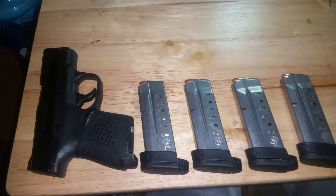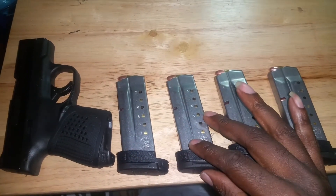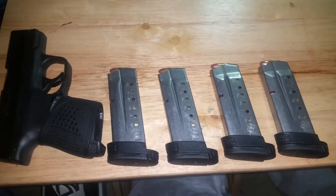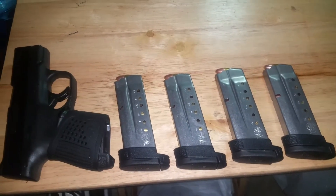Here are the magazines I have for it. I don't get a lot of time in with this because I'm really working on being proficient with my rifles, so I've been shooting my rifles a lot more than my 9mm handguns. This is my first one and I settled on it.